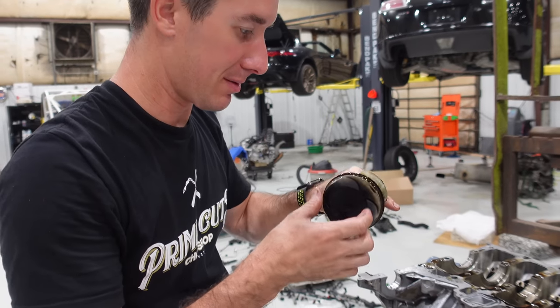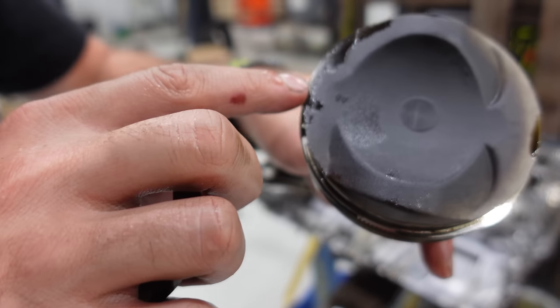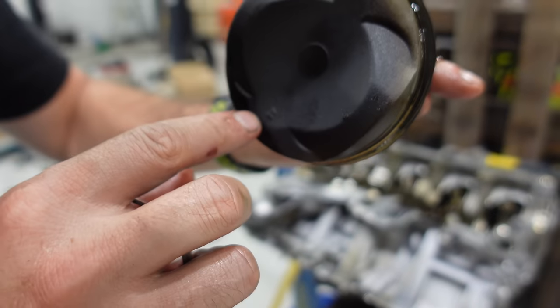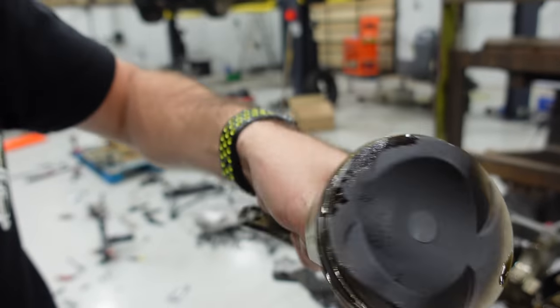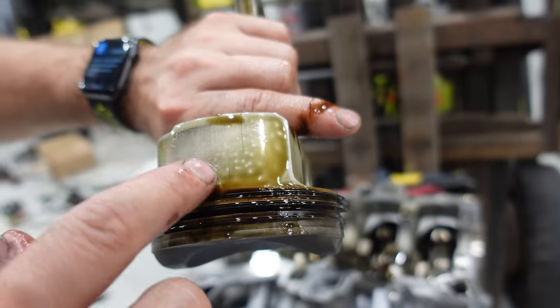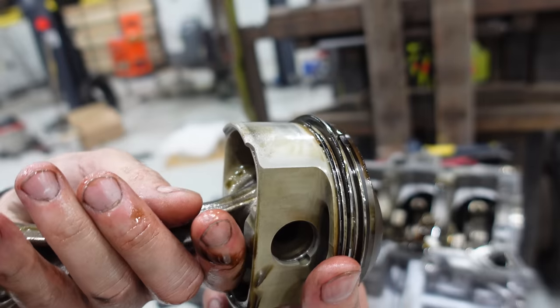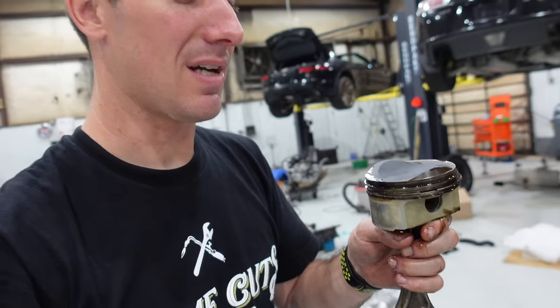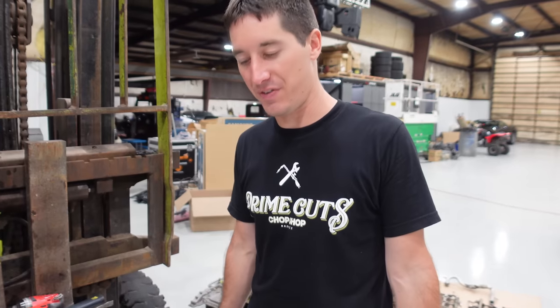This is our bad piston — this is number seven. And honestly, there's some real wear right there. We saw some scoring in the cylinder, but if you look at the skirt it looks okay; there's a little wear on the skirt there. This is definitely our damage. But for how torn up this engine was, it was not that much damage. I'm going to pull some more pistons out, and here in just a minute we will have this all wrapped up. That is the Audi BYH 4.2 liter V8.